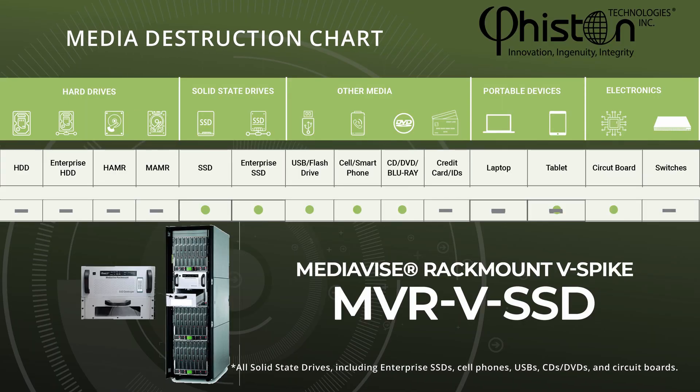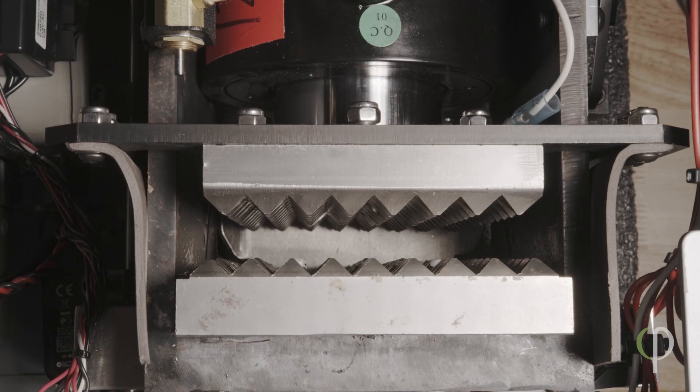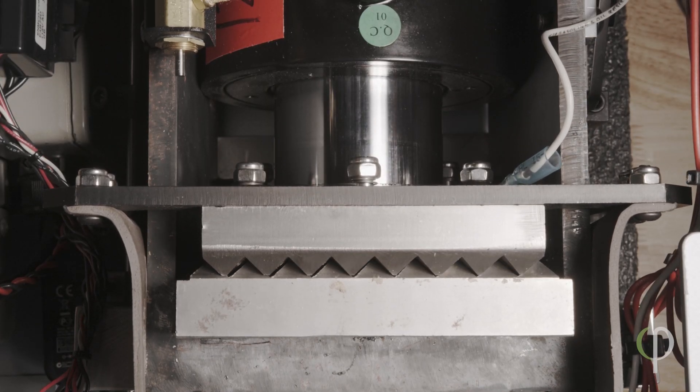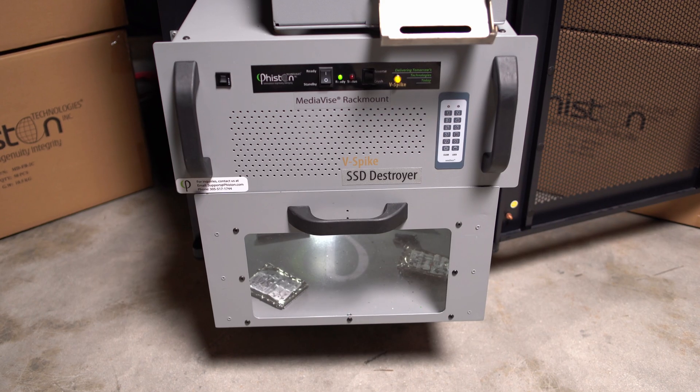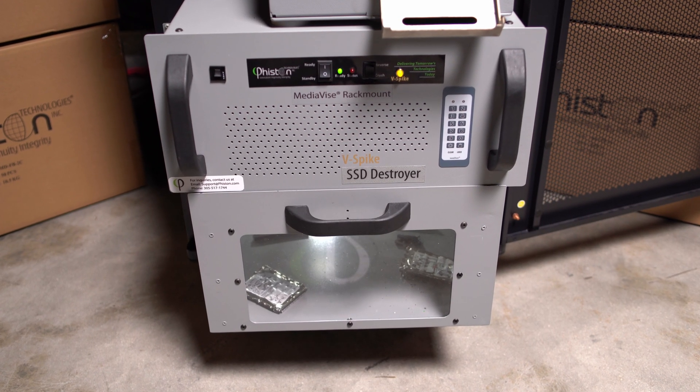This machine can destroy all solid state drives, including enterprise SSDs, cell phones, USBs, CDs, DVDs, and circuit boards. Our proprietary hydraulic crushing system delivers 20 tons of destructive force, which crushes and punctures both sides of the drive in less than 30 seconds.